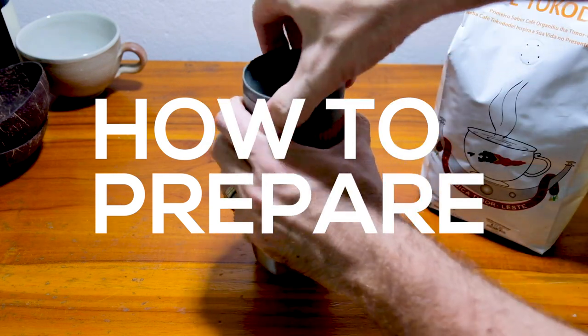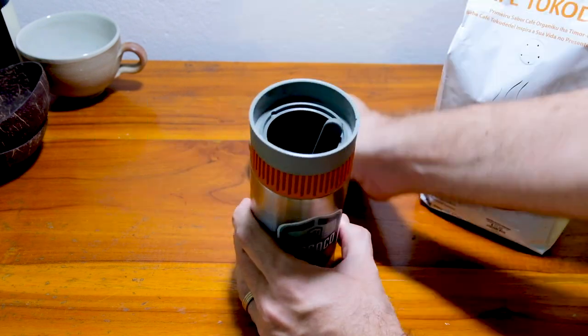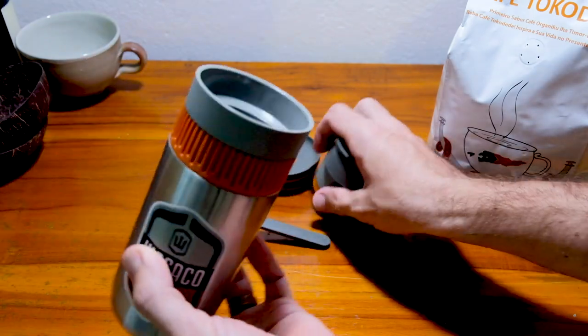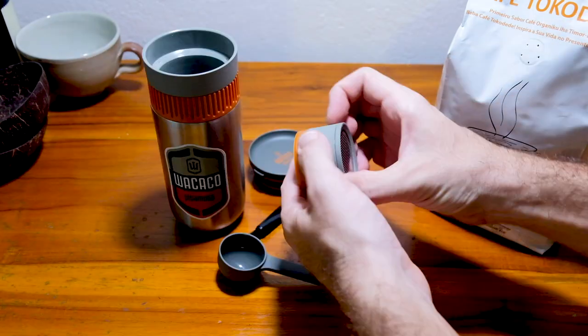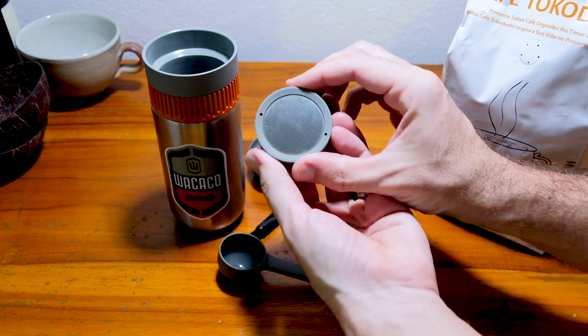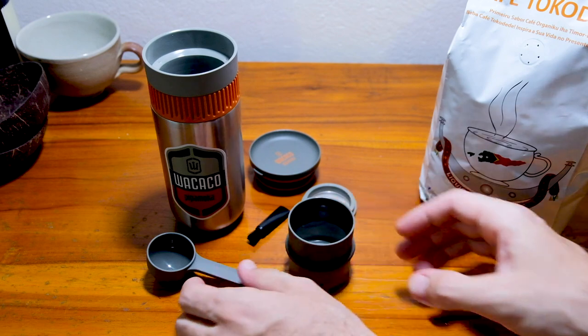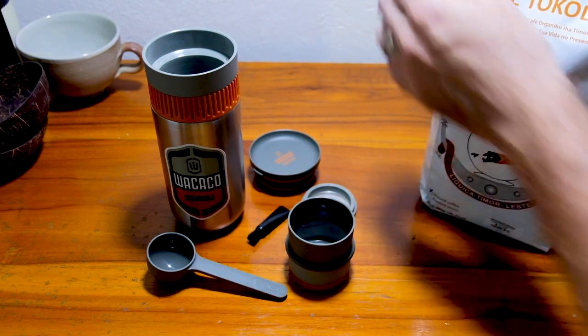So how do you use the Waikako Pippumaka? Take the lid off, take out all the parts inside, and here is your coffee basket. You've got the little filter that snaps off nice and easily, and funnels to make it nice and clean and tidy to put your coffee in.